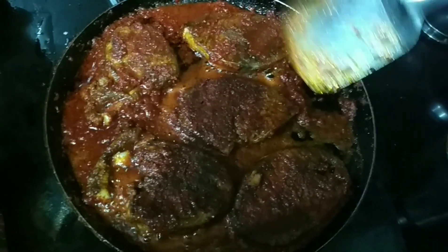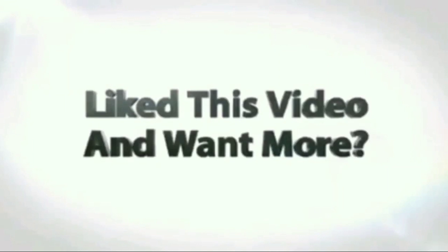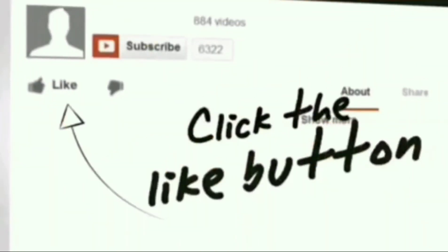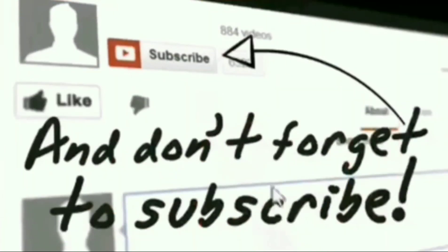Now you can see the color is changing to almost a blackish color. The fish goes very well with rice and also with neer dosa. It's a famous fish fry of Mangaluru.